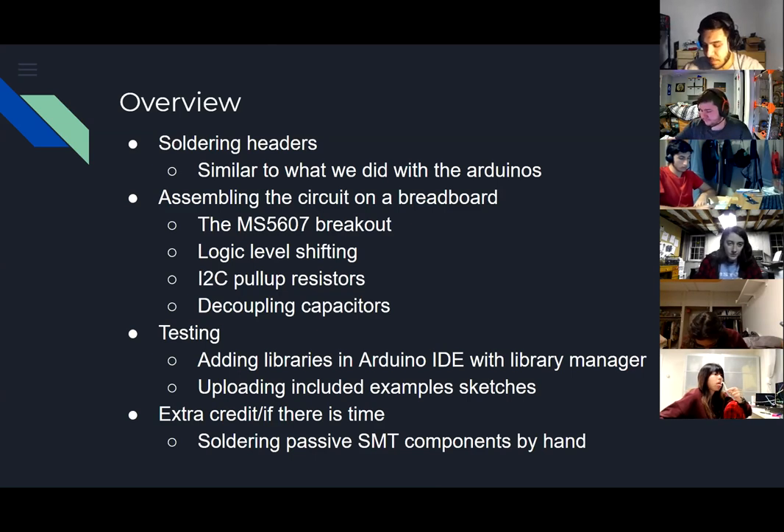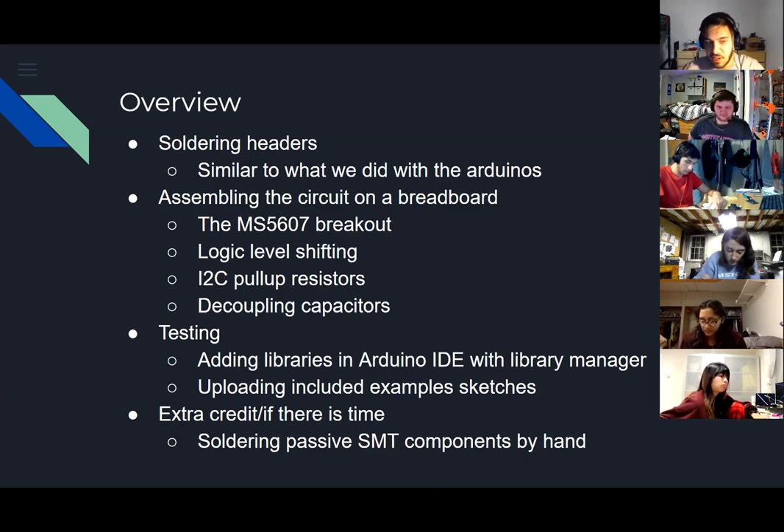What you learned about I2C is that each device on an I2C bus has an address, and if you want to communicate with that device you first send the address. The downside is if you have two of the same device on the same bus, you need a way to change the address. Most boards have the least significant bit of the address modifiable by setting a pin either high or low.